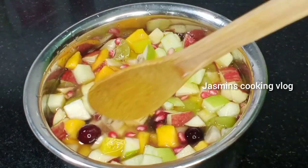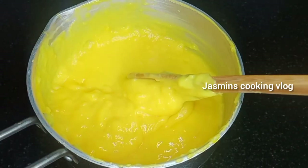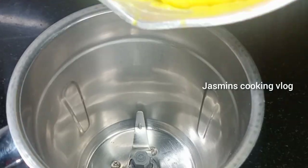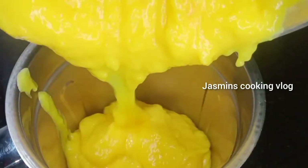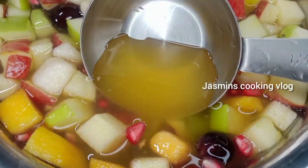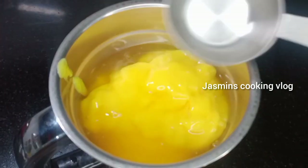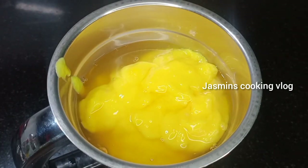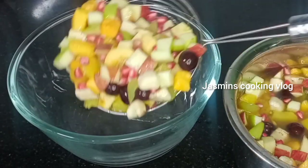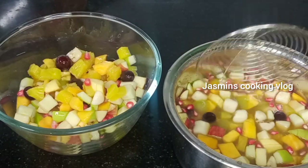Add the custard syrup. Now add sugar syrup in a cup. Now add the salad fruits in a cup.